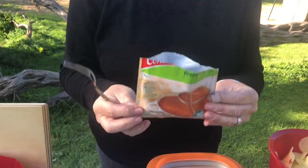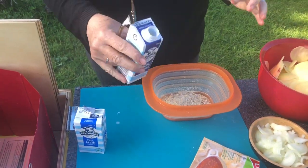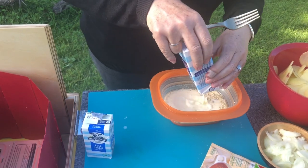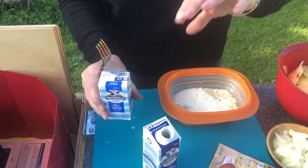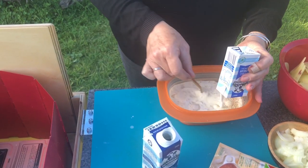Now we're making the cream mixture, which is simply the packet of French onion soup mix, 250 to 300ml of cream — fresh cream is great but long life cream is very handy for camping — and then 150ml of full cream milk. Mix all that together and give it a good stir.